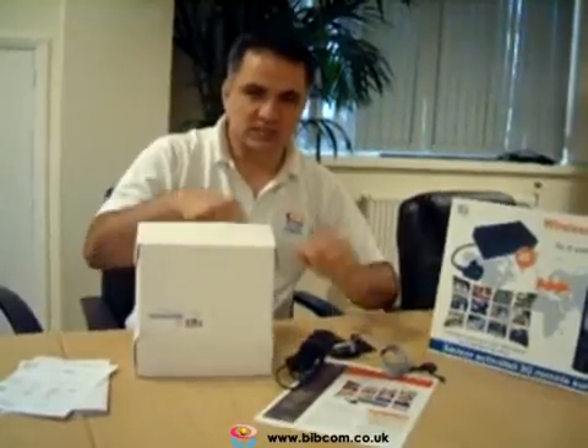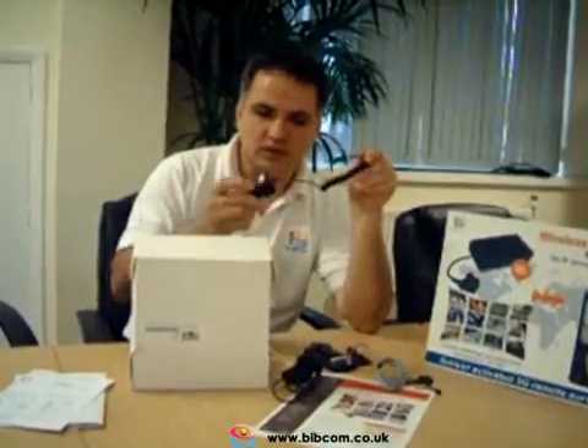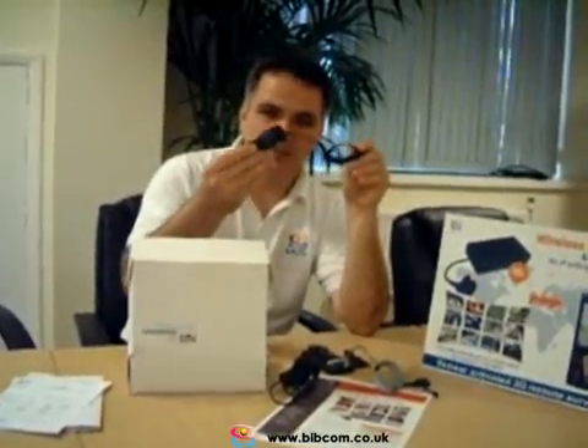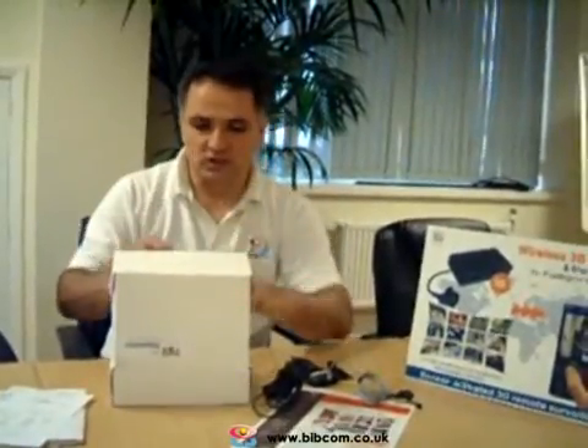You will have a charger, which is a standard Nokia charger, and you will receive a battery with it. You may also receive a car charger if you want to install the camera within a vehicle. We can also send a specially modified charger that you can install within the car next to the car battery.